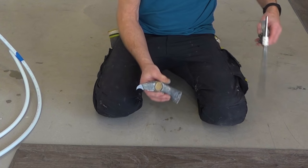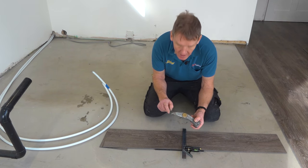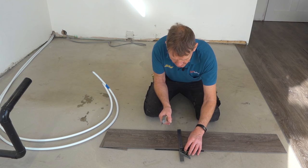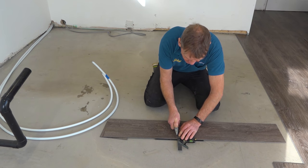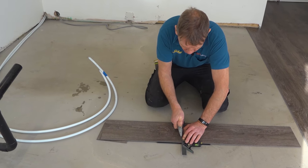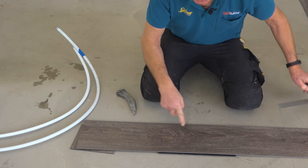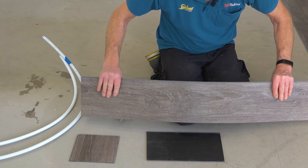Let me show you how to cut a piece — once you know how to cut one piece you know how to cut them all. This is a concave blade — you also get hook blades, so make sure you get the right one. The concave blade sits in nicely and establishes the cut well. If you're not used to using a knife you might want to wear cut-resistant gloves. One simple, controlled cut is all we want — don't do several cuts, just one good clean cut.